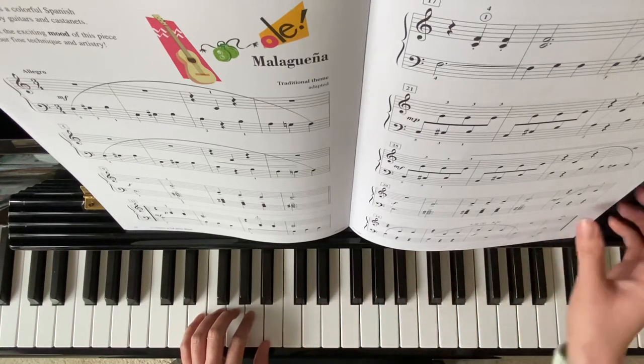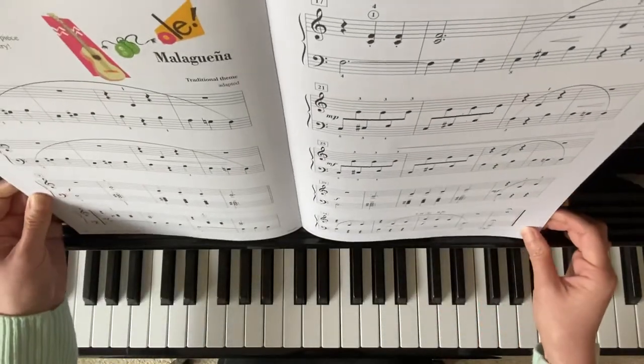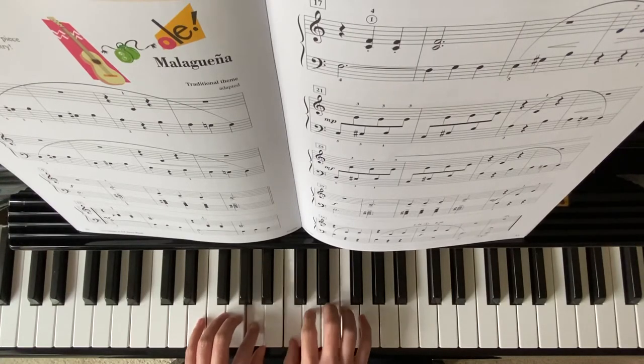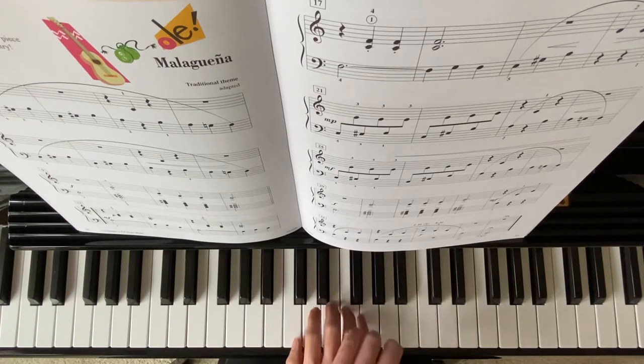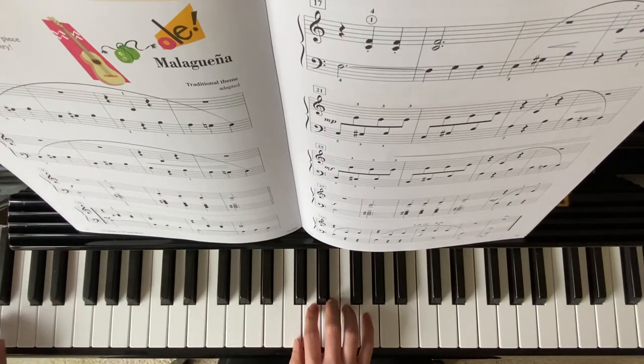On your last measure, there is an octave lower sign. I will play from measure 34. Octave lower from this A, so we need to go right here.